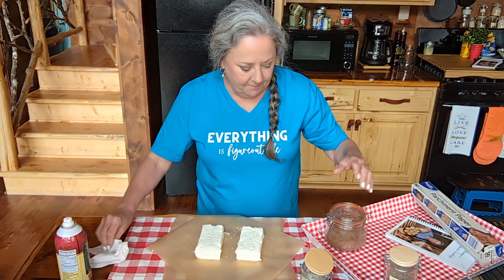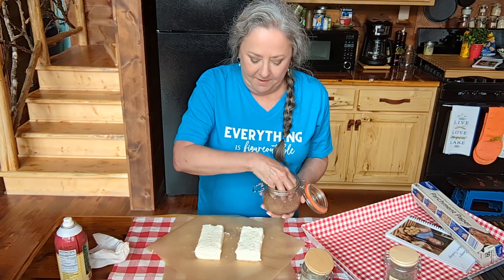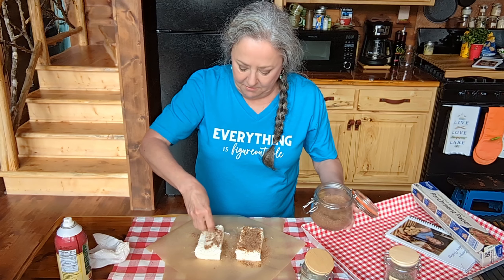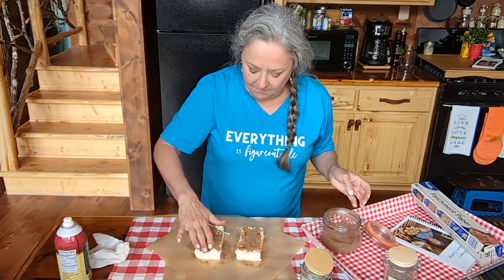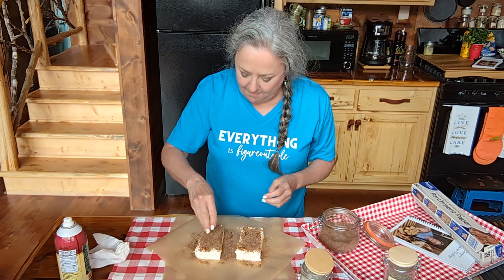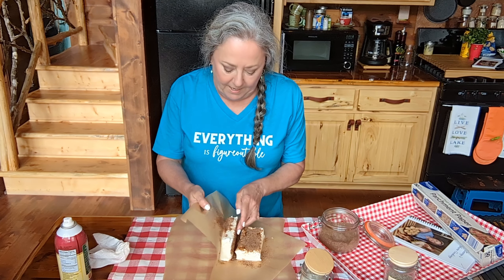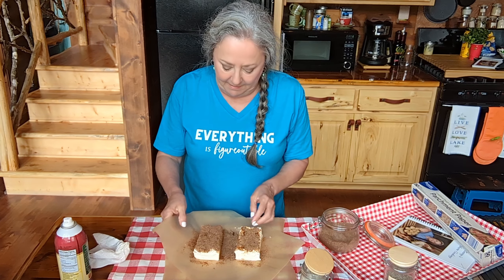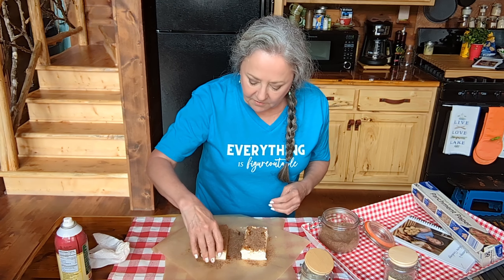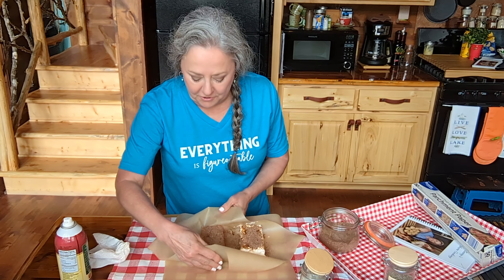You can add some pepper if you'd like. I'm going to be pretty liberal with this. Let's get some on this side over here. I'm just going to turn my parchment paper up like that and smush it on all sides. It's all good and covered in there.